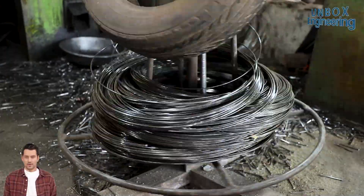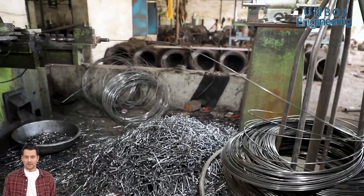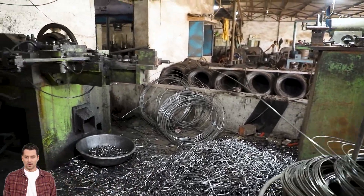Next, the thinned wire is fed into a high-speed nail-making machine, which precisely cuts the wire into the desired length with a pointed tip.